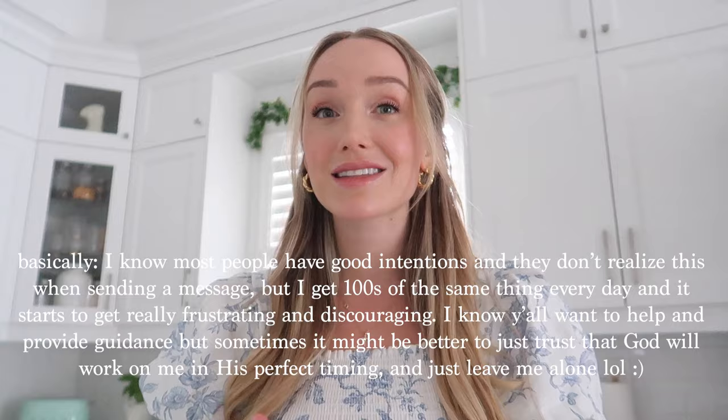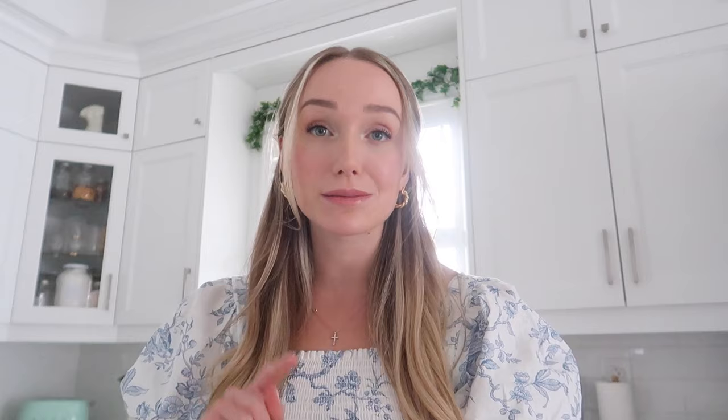I've been getting a lot of mean comments lately about how I dress and how it's not modest enough. I think there's always room for improvement and I'm letting God change me however he sees fit. But there is a huge difference between providing truth with love versus doing it with hate and being mean-spirited. Some people have been really gracious, but others have been unreasonably mean, and I think that makes Christians look bad — that is not what the Bible calls us to do at all.